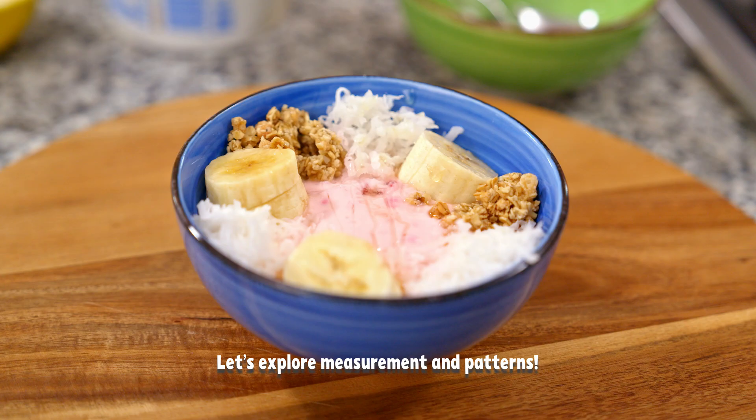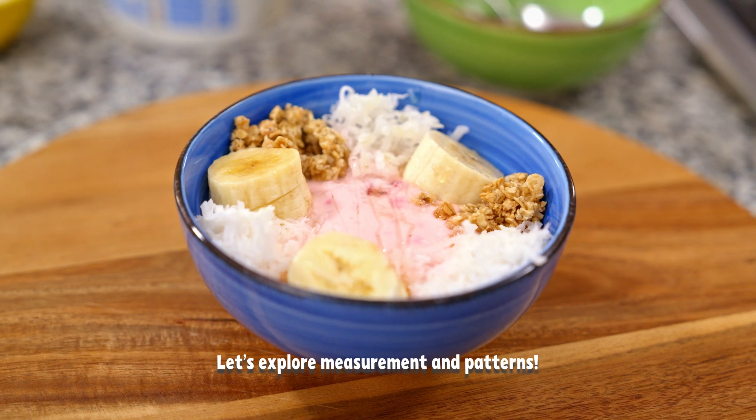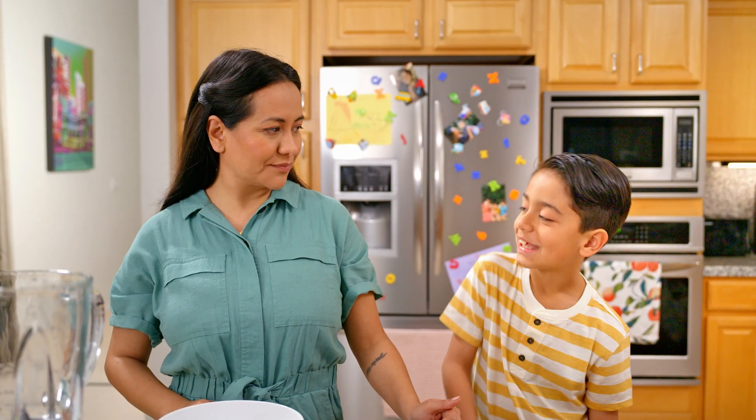Today we're making strawberry smoothie bowls — a delicious way to incorporate fruits into your everyday. Are you ready, Oliver? Yes, I am.